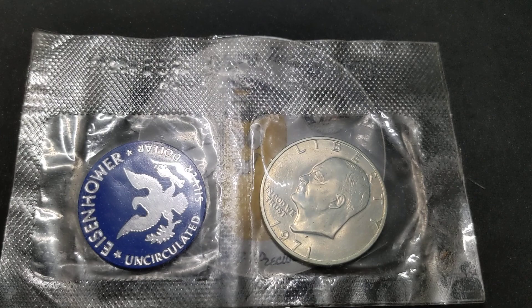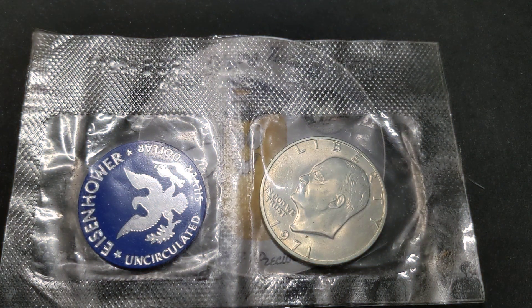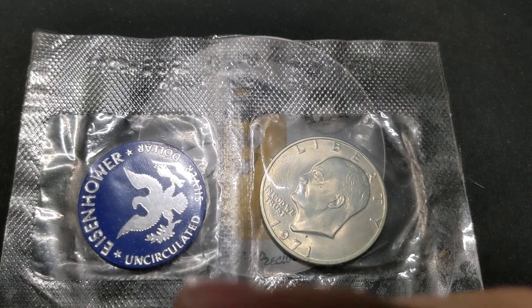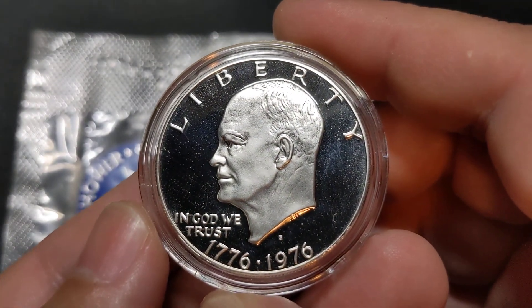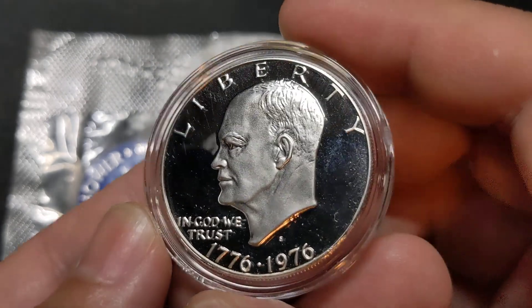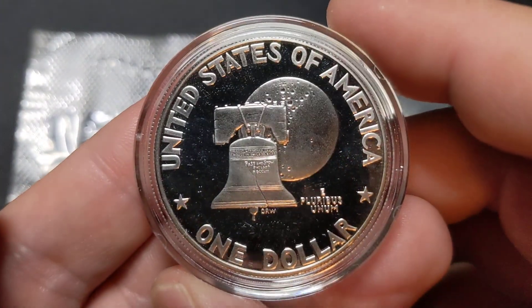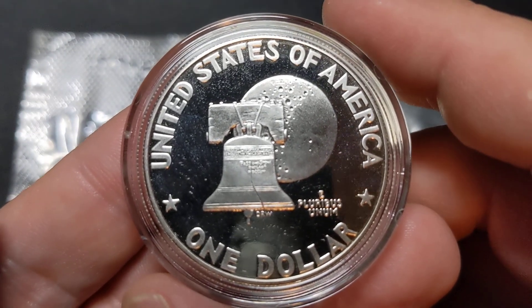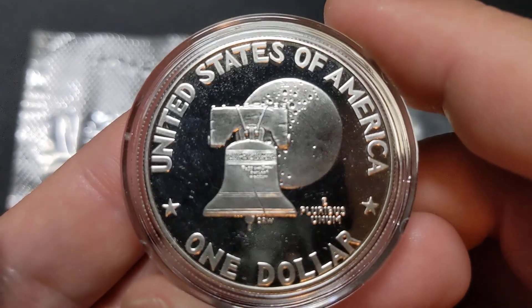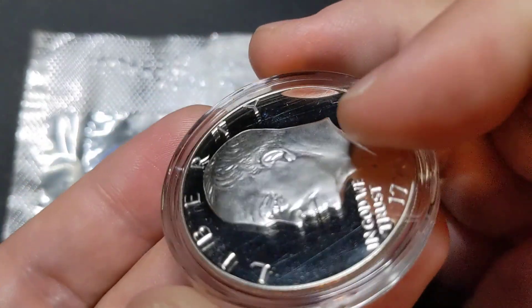This one came in a tiny little envelope inside of a larger envelope. This one is a bicentennial silver proof. It's a 1776-1976 dual dated S mint mark. And yes, this one is actually the silver proof and not the clad proof. I broke it out of its capsule to weigh it because the silver clad versus the copper nickel clad weigh different amounts, so it was easy to verify that this was in fact the silver one. And it looks pretty nice.